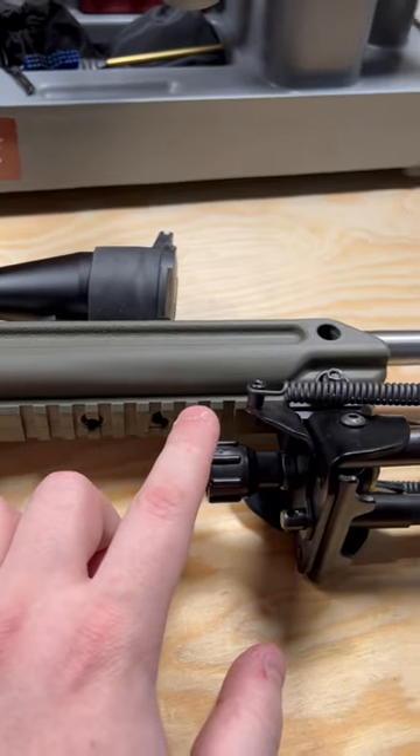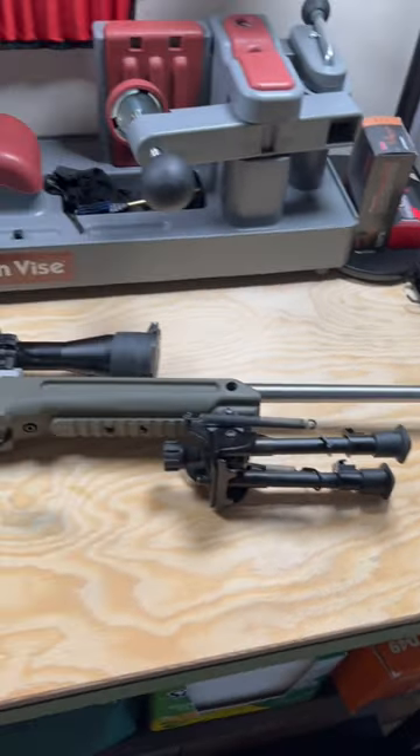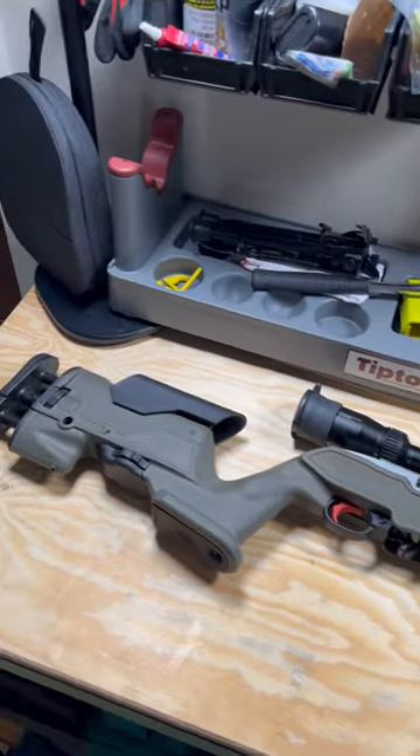You do also get a cover for this as well. I hope you've enjoyed it. I really love my Ruger 10-22 — let me know what you think, and I'll see you in the next video.